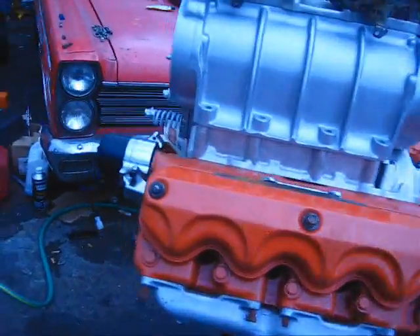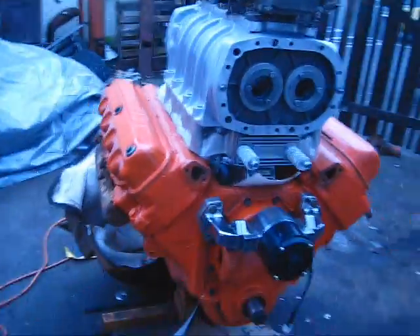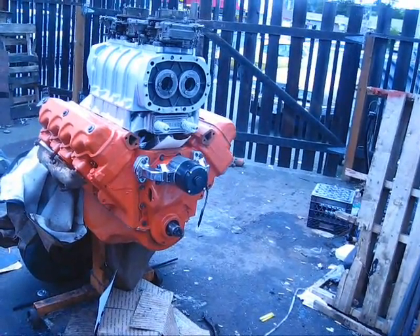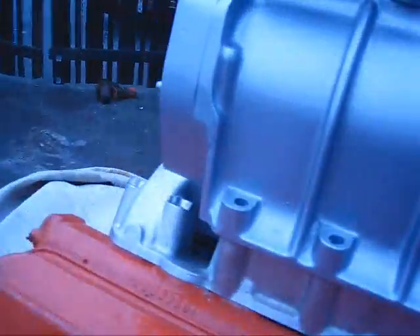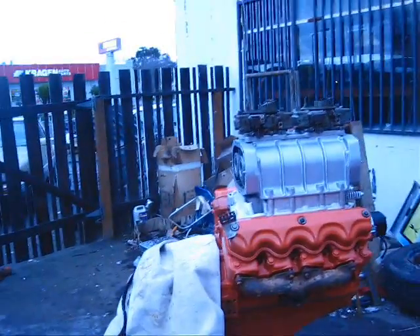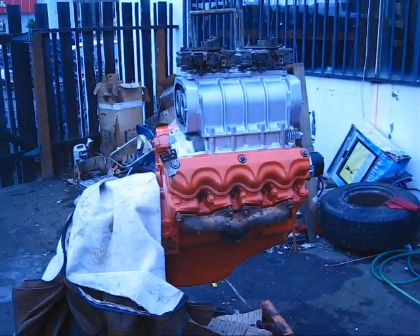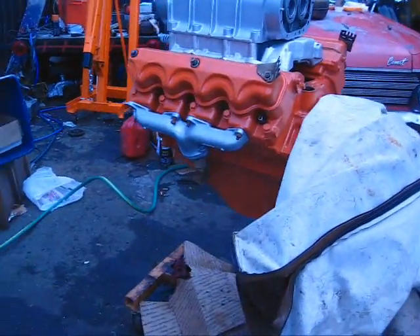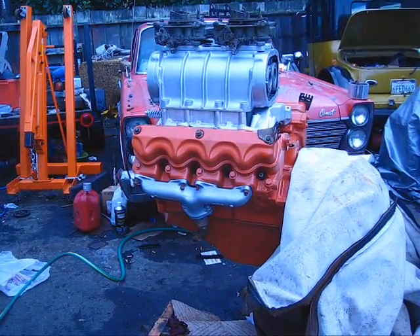I just couldn't resist putting this up on a motor. Yeah, it looks pretty impressive. By the time I can get it all put together with all the drives and pulleys on it, it's going to look really good. I think what I'll do is paint this other manifold here so it'll match — it'll match the exhaust manifolds and it'll all look the same. Yeah, this is going to be really sweet looking. I'll paint that manifold because that'll match. It'll all be pretty.